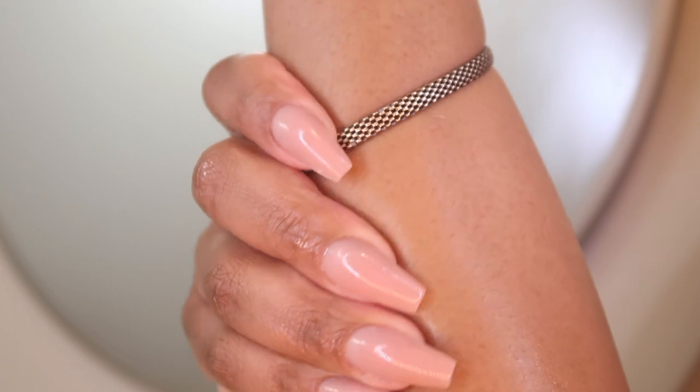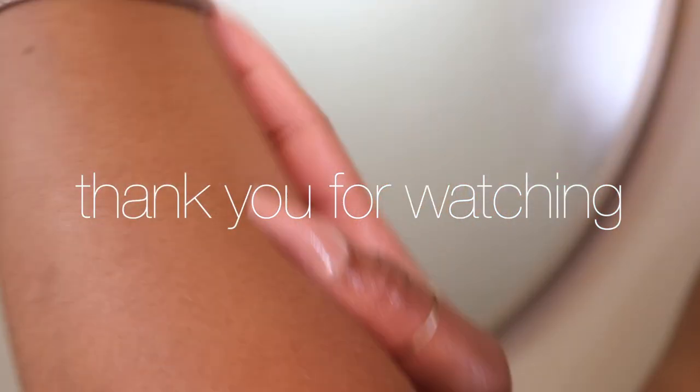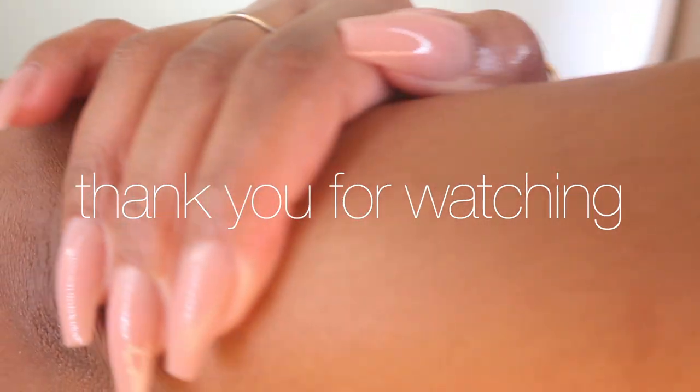The last step in this routine will be adding a fragrance of your choice. And that's all I have for you girls — this is my quick summertime shower routine. If you're interested in seeing more tips and tricks and methods I use to keep my skin soft, and more awesome products, make sure you subscribe. See you in the next one!